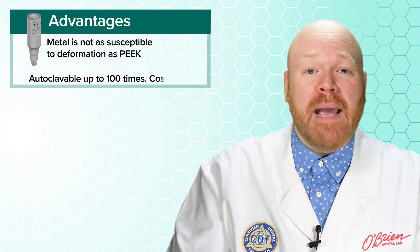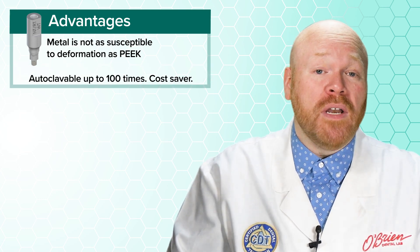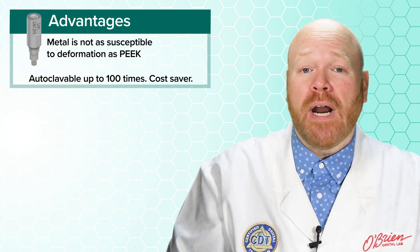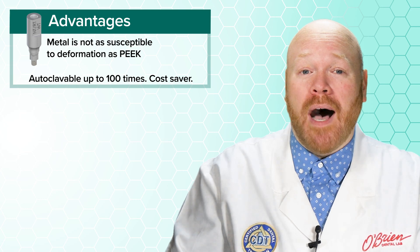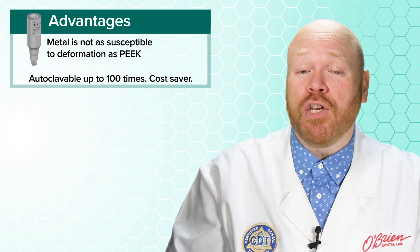Second, these metal scan bodies are autoclavable up to 100 times, and at the current price that's less than 60 cents per use. If you restore a lot of Strauman implants, this is a huge cost saver.